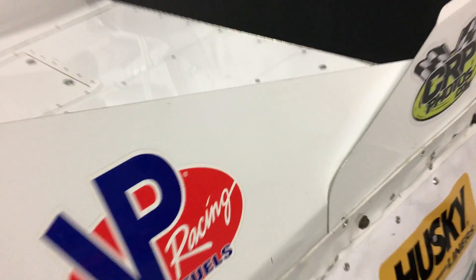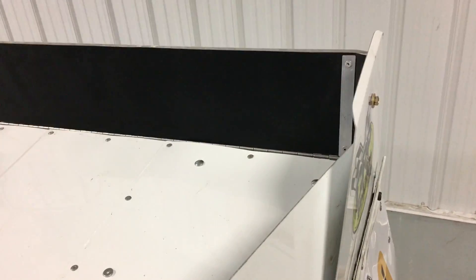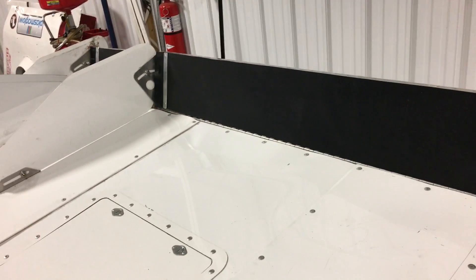Hi everybody, Red-Headed Rebel here again. I want to talk to you about the RHR Spoiler Mud Shredder. It's vinyl tarp, comes with four brackets — so whether you have a one-piece spoiler or a split spoiler, you just rivet those brackets onto the tarp, and the tarp will keep the mud off your spoiler.